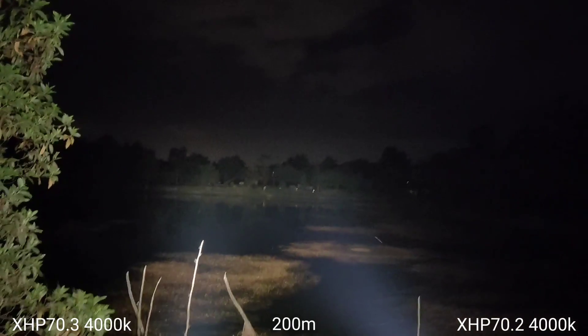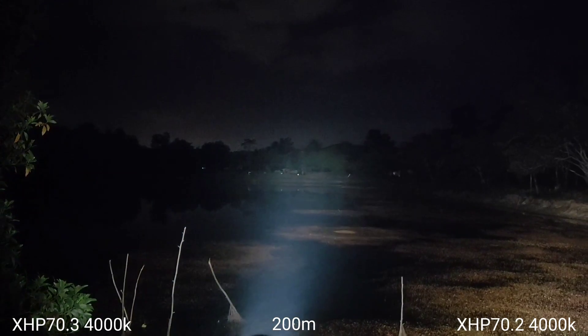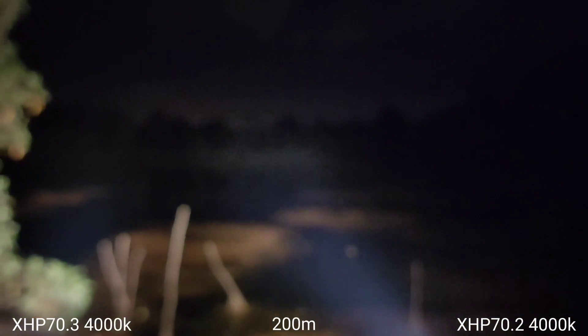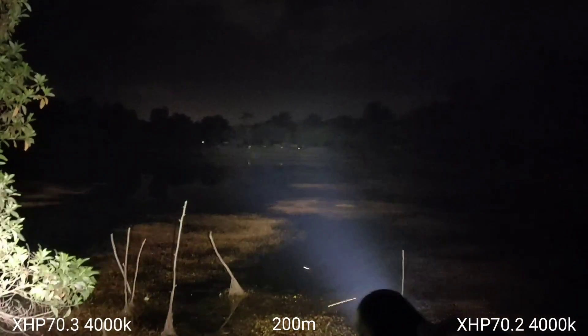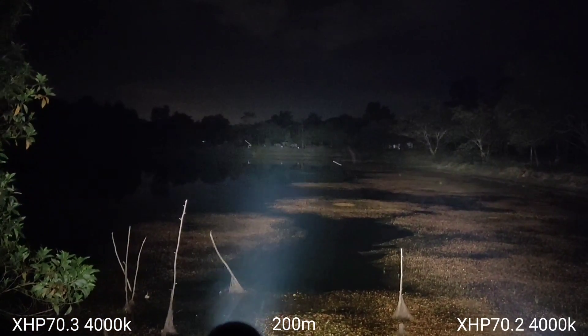Let's go to 200 meters. This one is XHP70.3, and this one is XHP70.2. Loose focus a little bit.